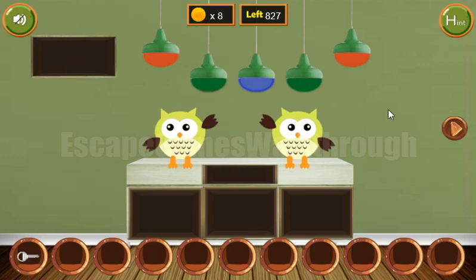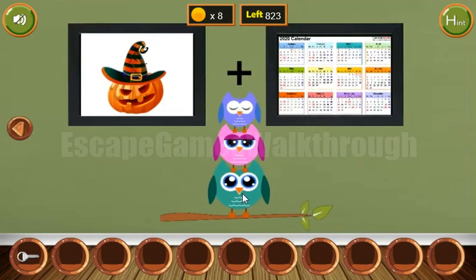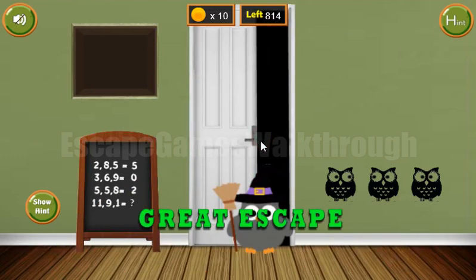We have missed two coins, so let's find them. The hint to find them are also these ovals — their eyes are closed, opened, opened. We need to use it here: closed, opened, opened. Now we've got the two last coins and let's escape. If this video helped you, please put a like, subscribe, and bye.